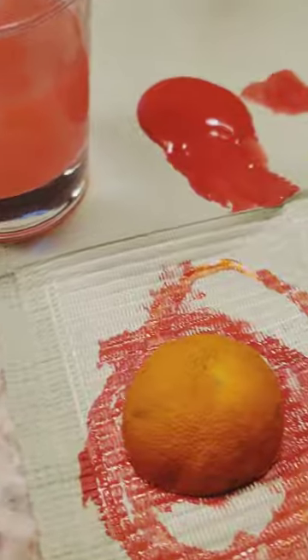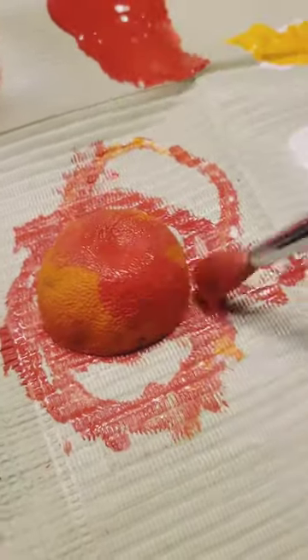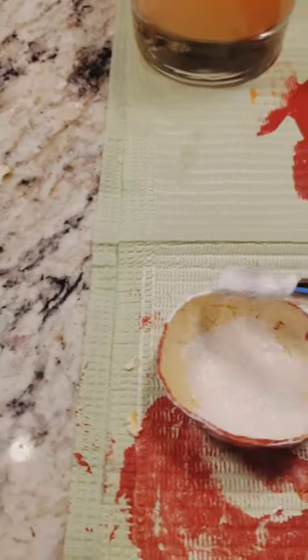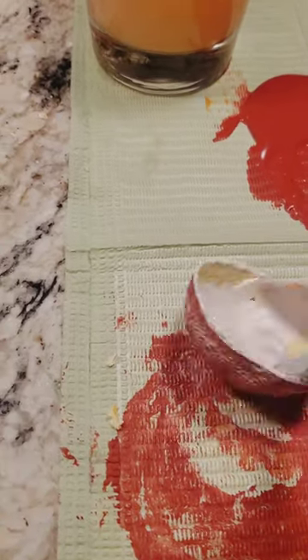Here we have the dried orange peels that I put in the oven for between two and three hours, and then I painted them with acrylic paint. You can paint the exterior with red and then I painted the inside with some white.